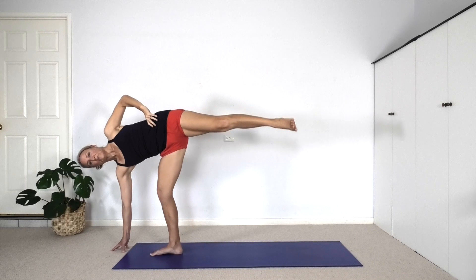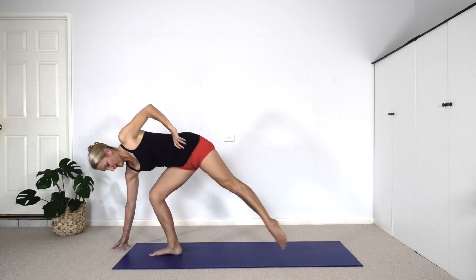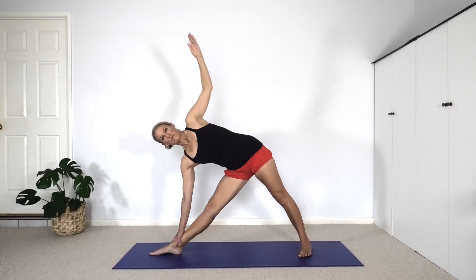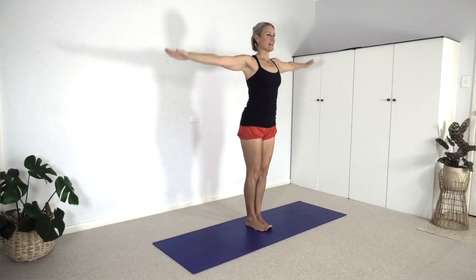Then we come down — top hand to the waist, bend the left leg, lower the right foot to the floor. Sometimes we lose our balance a little. Stride back to Trikonasana. Top arm up, push into the back heel, stand up. Inhale, turn your feet, and we'll jump or step arms and legs into Tadasana. Pause here, get steady, consciously let the breath settle, and release.